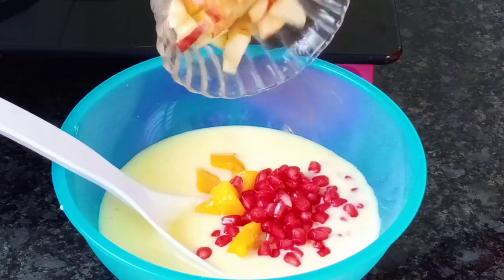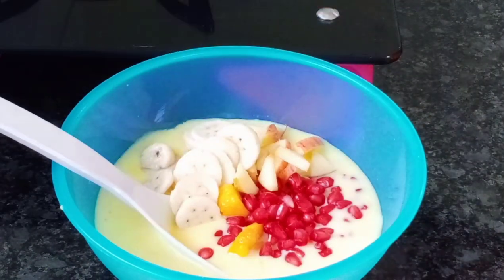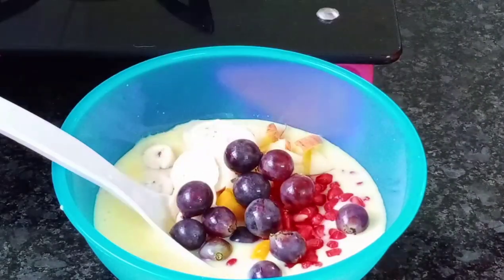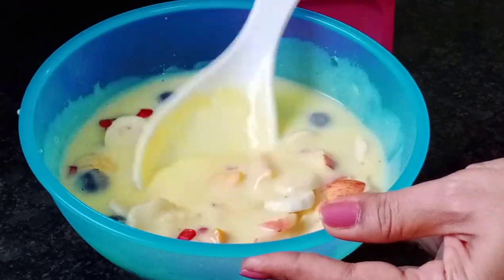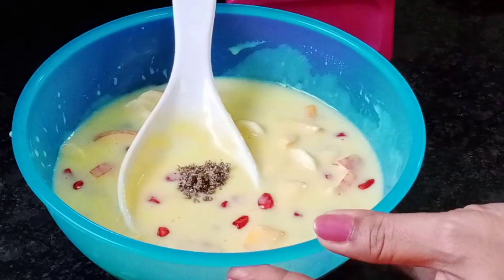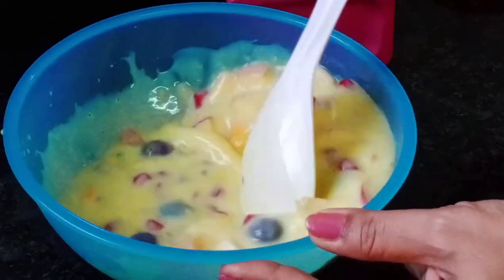Now add fruit pieces into it. Cut all fruits fresh. Cut and add them beforehand. Then add ilachi powder and mix well. This should be the consistency.